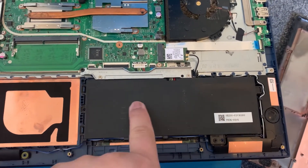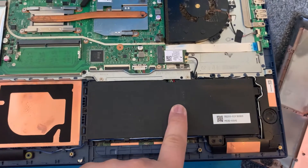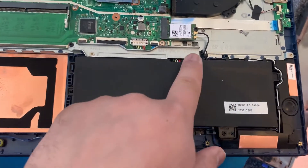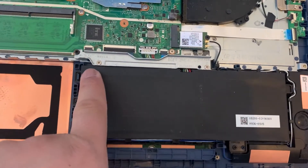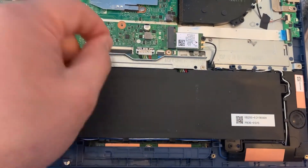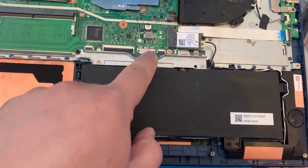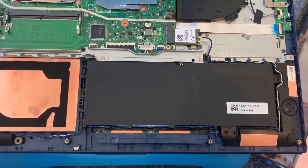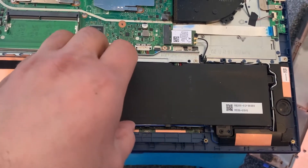So this is the battery — very simple to remove. There's one screw here that needs to come off. Remove this plate, then there are two screws there. Once you've taken that out, there's the connector for the battery. You just pull it out slowly, then use your fingers to pull it out.